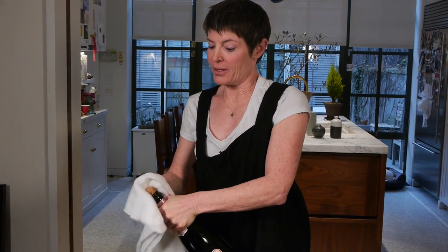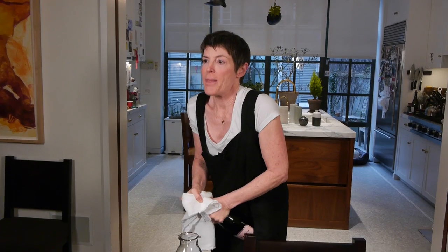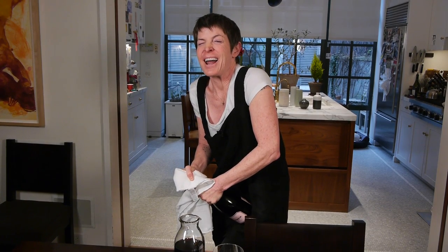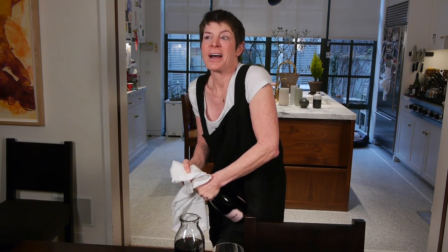So you're going to cover the thing like this, and you're going to gently turn it. It's moving. And then you're going to get it to the end — oh my goodness, and it's going to go. Lover's sigh.